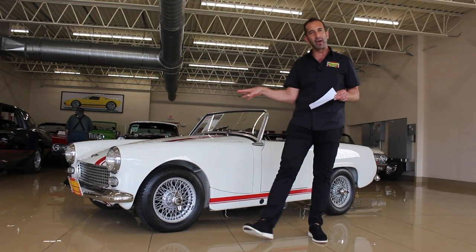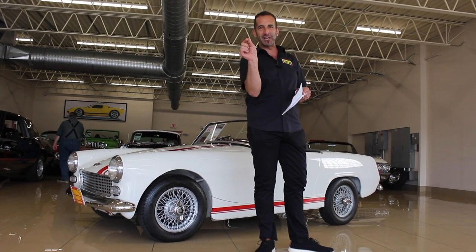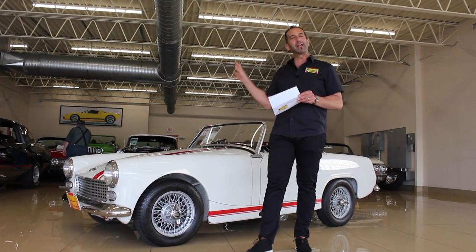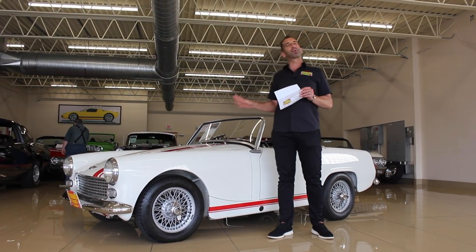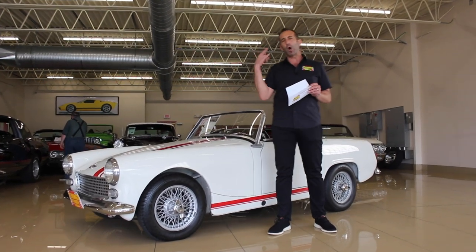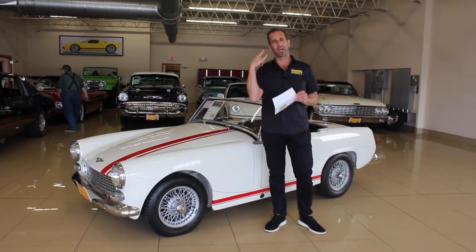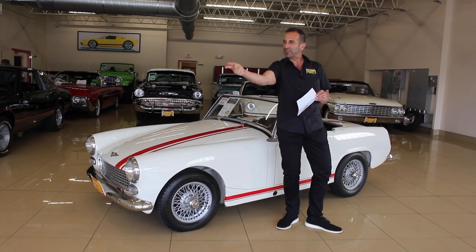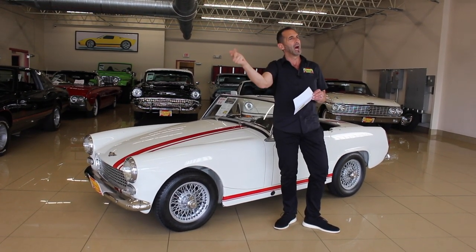When you jump in this car, it is a life-changing experience. Take this to work on a Friday — you're already happy you drove to work on Friday. Getting ready to leave work, call whoever you're calling to say you're on the way home. Shut off the cell phone. Get rid of the Twitter feed, the Facebook feed.